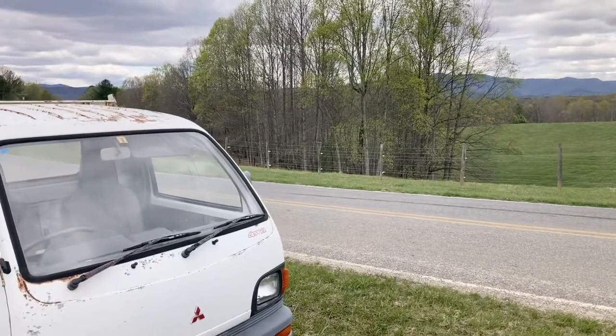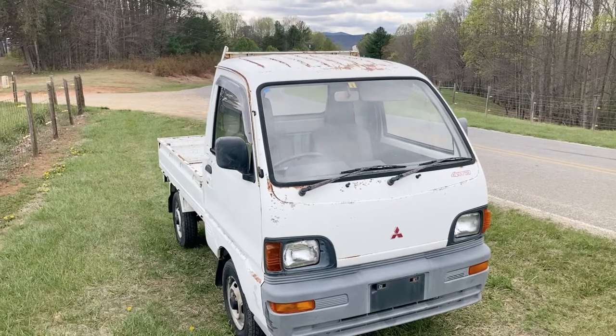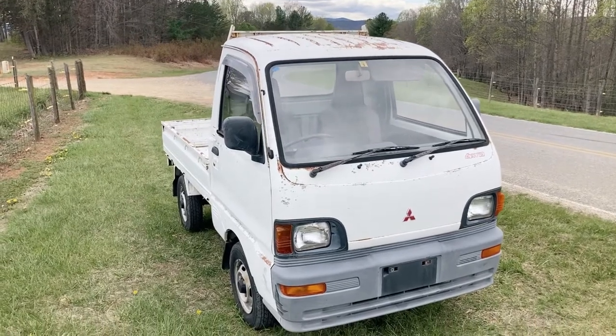Hey YouTubers, it's Tony with Mayberry Mini Trucks. Today we have a vehicle that we recently got in from Japan. This is a Mitsubishi Mini Truck, and this is a four-wheel drive.